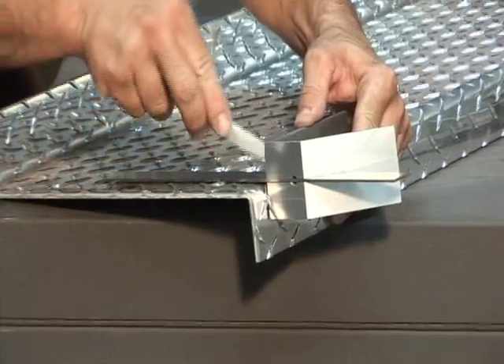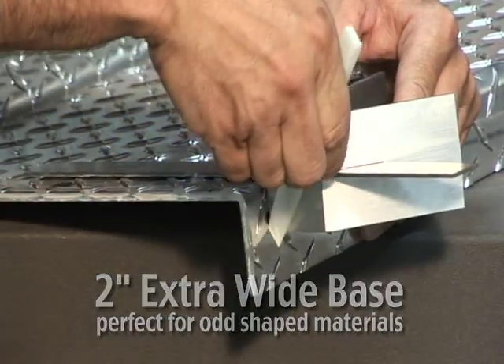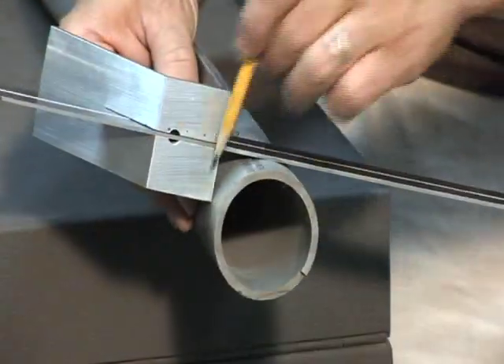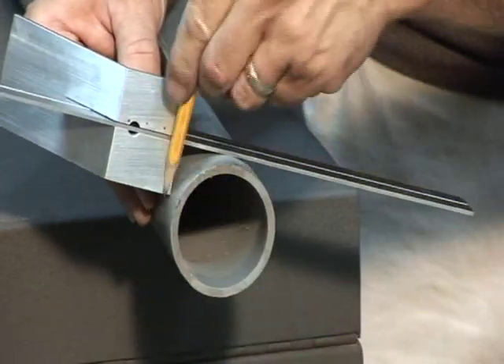People are looking for this, but they don't know where to come to get it. LeSquare is the only combination square you will ever use after today. True line accuracy for the first time ever in a combination square. Reduces work time, makes difficult jobs easier, and eliminates the need for extra tools.